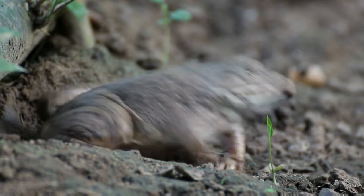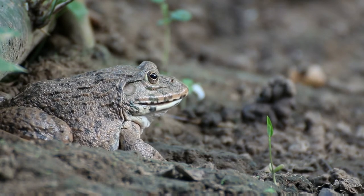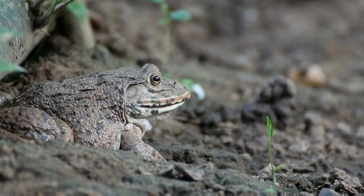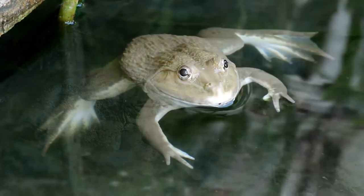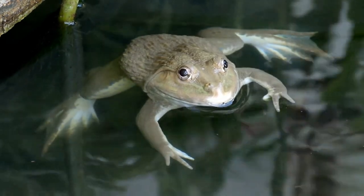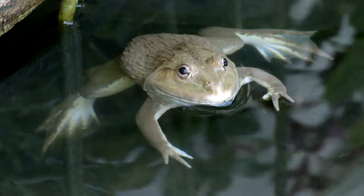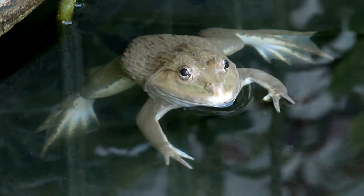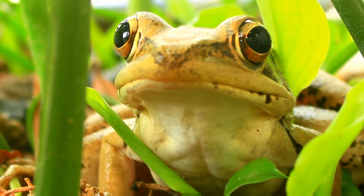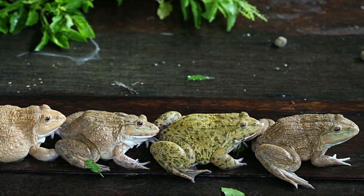For food and diet, experienced owners feed crickets as the staple food of red-eyed tree frogs. You can also feed several types of worms and other items including pinhead crickets, fruit flies, grasshoppers, moths, small crustaceans, locusts, mosquito larvae, bug larvae, and small insects. Treat options include earthworms, blackworms, silkworms, and tubifex worms. Adult red-eyed tree frogs can also eat smaller frogs. Do not feed mealworms to your red-eyed tree frogs. Ensure that cricket size is not larger than the head of your pet frog.